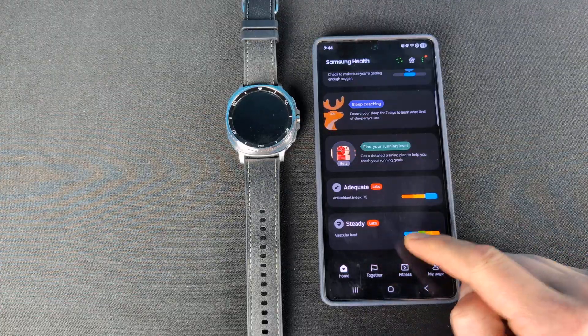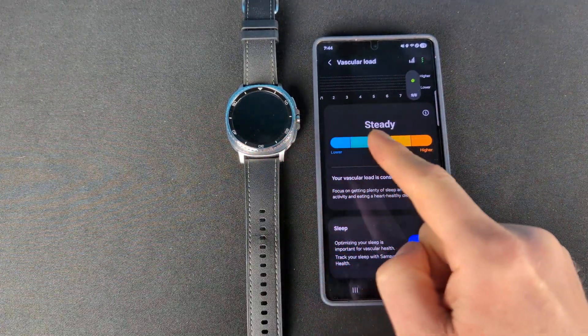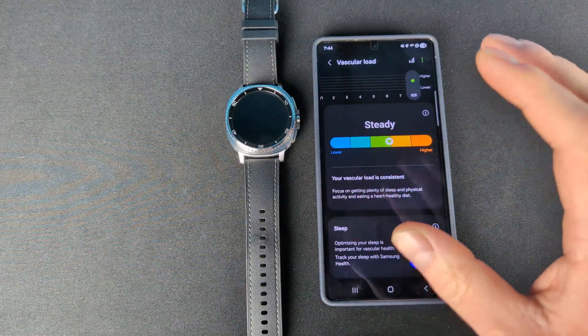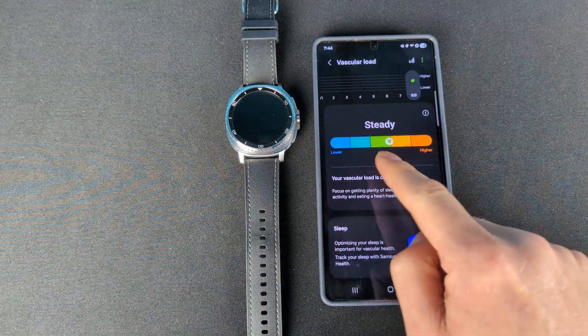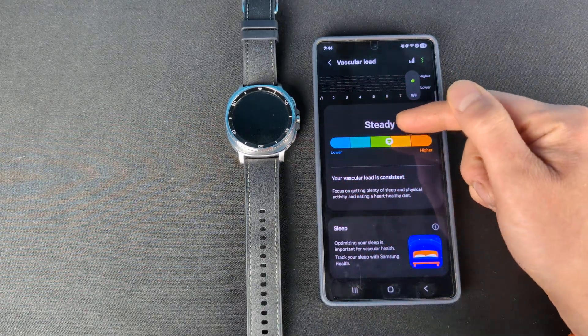Mine is all the way down at the very last thing in the app. You have to wear your watch for three nights to get a baseline, and after that it will either increase, decrease, or stay the same. Mine is at steady.